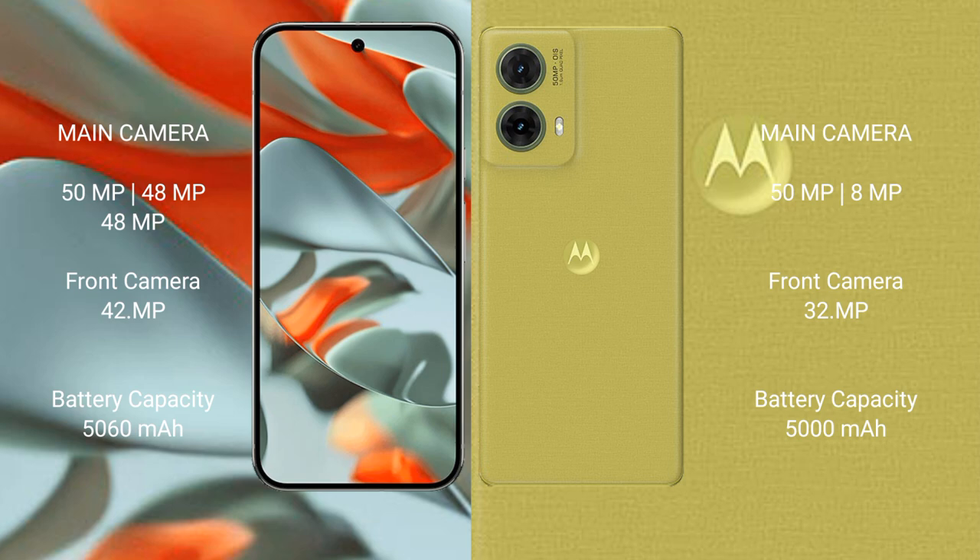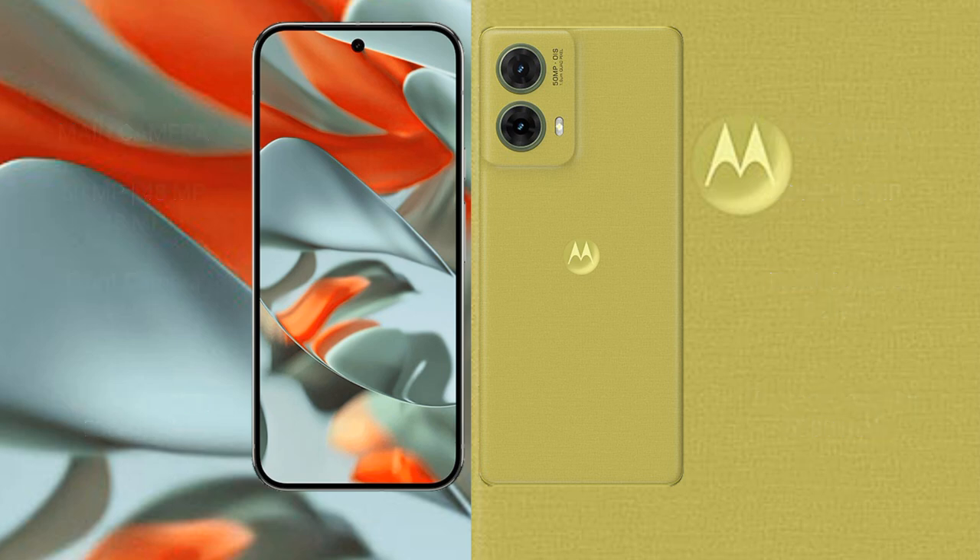Motorola S50 Neo features a rear dual camera setup: 50MP plus 8MP, and a 32MP front camera. Google Pixel 9 Pro XL has a 5060mAh battery with 37W fast charging support, while Motorola S50 Neo has a 5000mAh battery with 30W fast charging support.